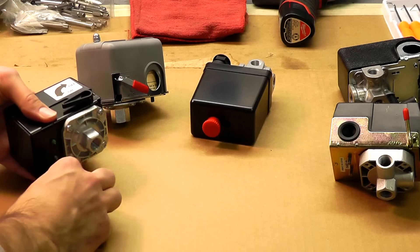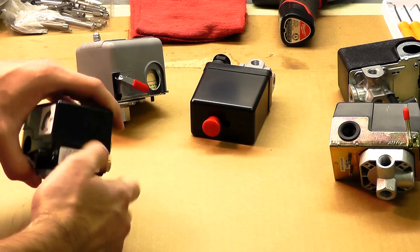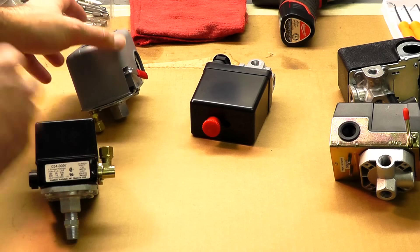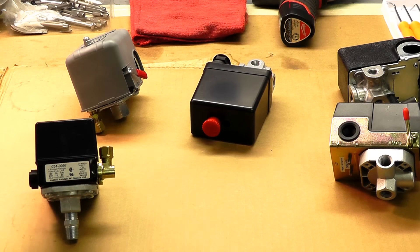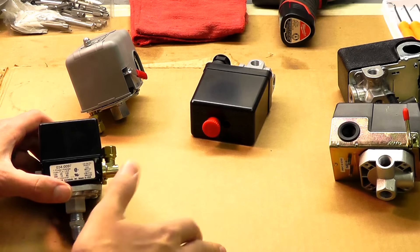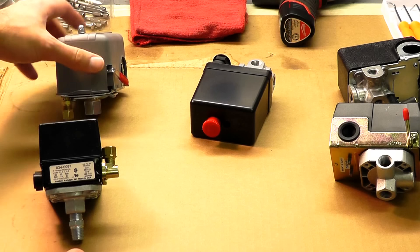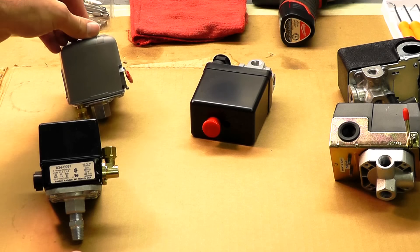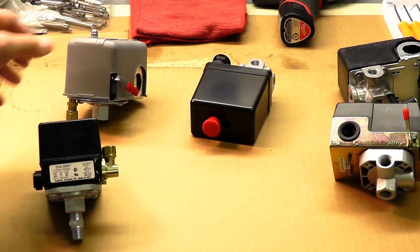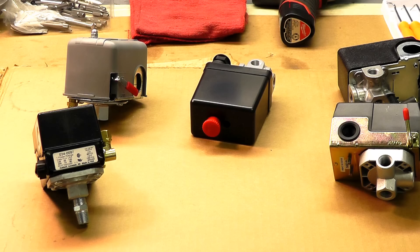These are a few different, very popular styles. We offer a wider variety on our website. Go to the top tab, click on 'Generic Parts,' then 'Pressure Switches,' and you can browse by brand, pressure setting, and number of ports. There are a lot of different criteria, with photos, specifications, and everything you need. If you still need more information, feel free to email us or call a sales associate. We'll see you next time.